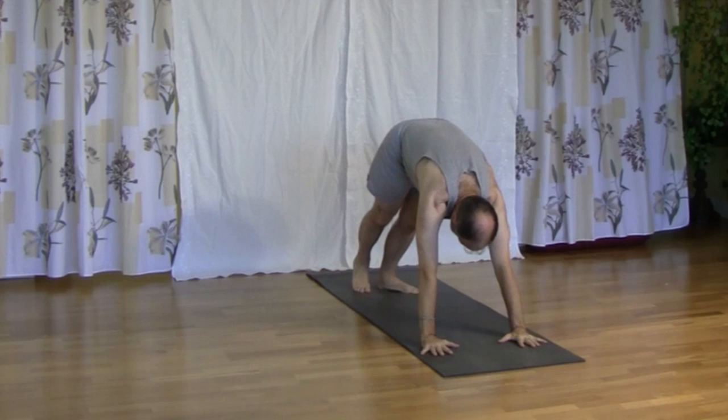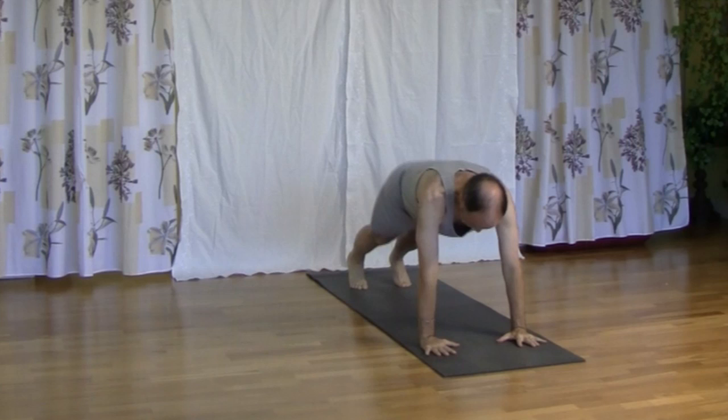Exhale, hands down, legs back, elbows, press ribs, we lower. Inhale, up dog. Exhale, down dog.